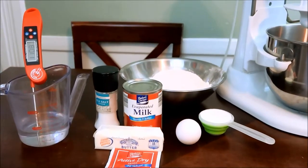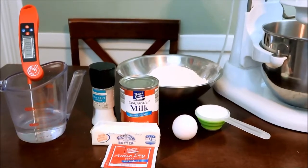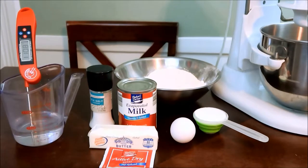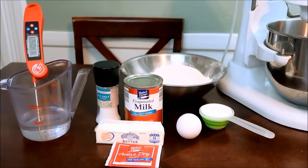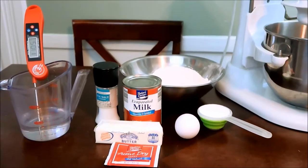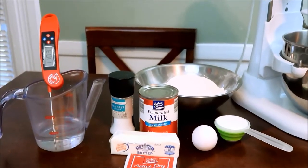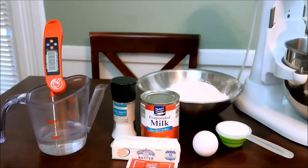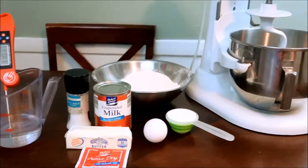These are the ingredients you will need: sugar, one egg, three and a half cups of flour, evaporated milk, a little bit of sea salt, butter, and active dry yeast. As you can see, I have my thermometer in the water because I'm waiting for the right temperature so I can add the sugar and yeast together.